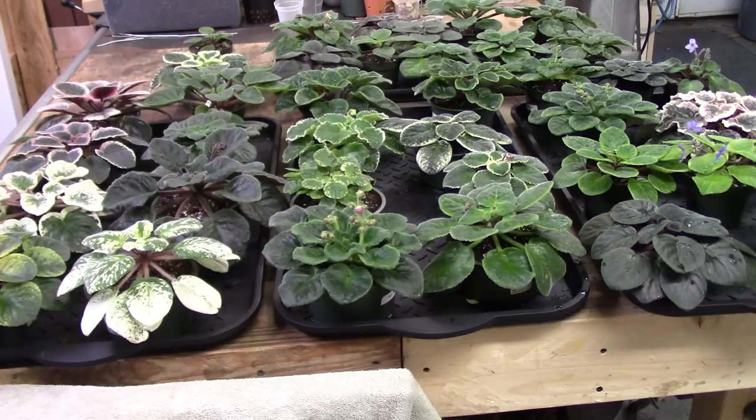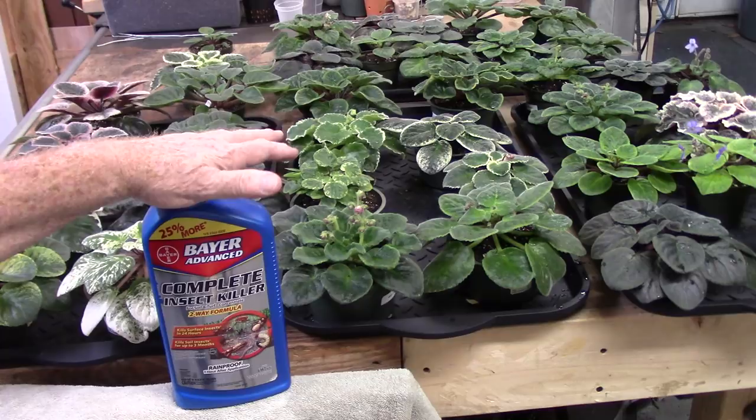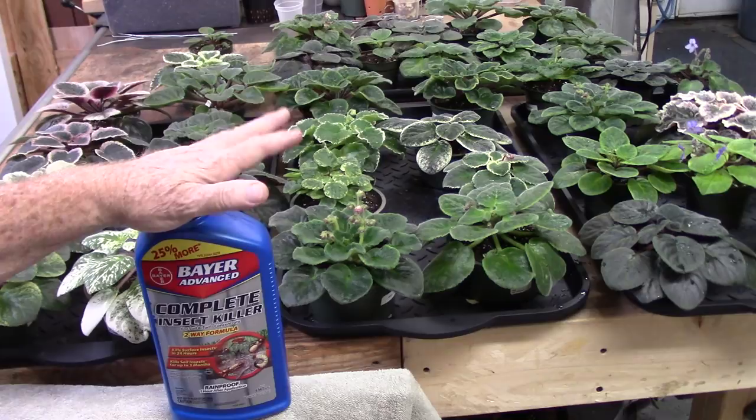I treated these the first time when I first got them back in the first of June, middle of May, end of May, something like that. I first treated them with neem on a show and it's done great protecting them all the way up till now. I want to try something different — I've tried this on a handful of plants. I started using this on my orchids in the summertime, then tried it on a handful of violets about six weeks ago. They had no ill effects and are doing beautiful.